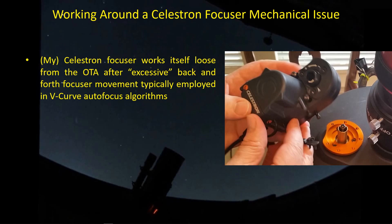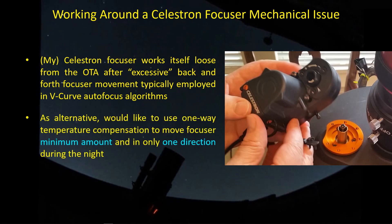I'm trying to avoid that, because the focus movements we make during a given night are all in one direction, and then the next night we have to put the focuser back to roughly where it was at the start of the previous night. But during a given night, there should be no need to move the focuser in the opposite direction — it's always one-directional. So as an alternative, I'd like to use this one-way temperature compensation idea, to move the focuser in a proportional rate with temperature drop overnight, making minimal focuser moves in only one direction for a given night.